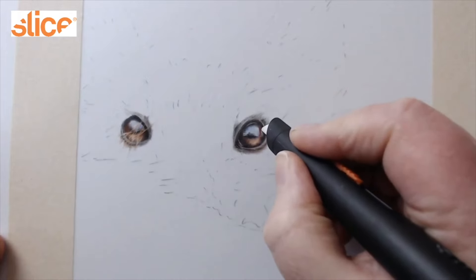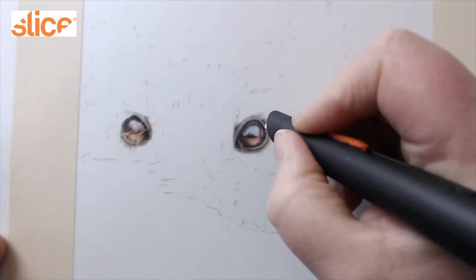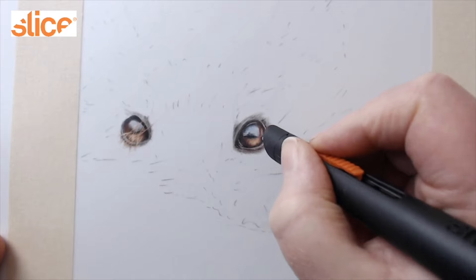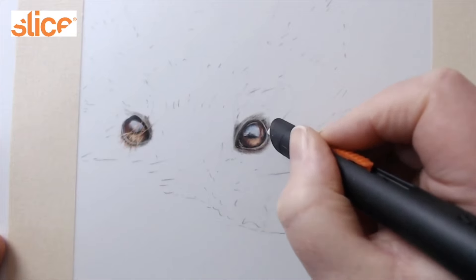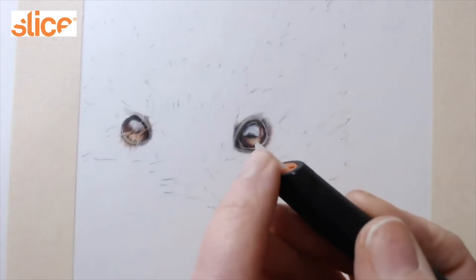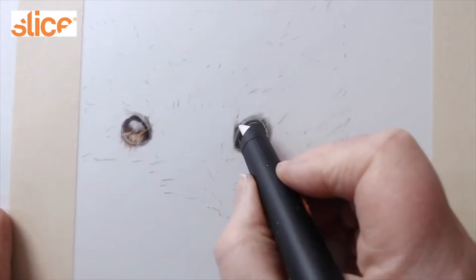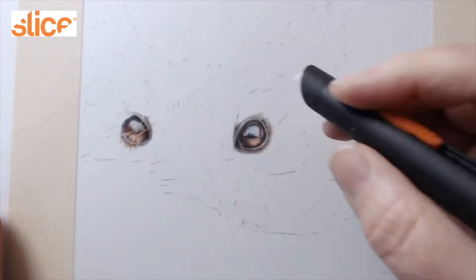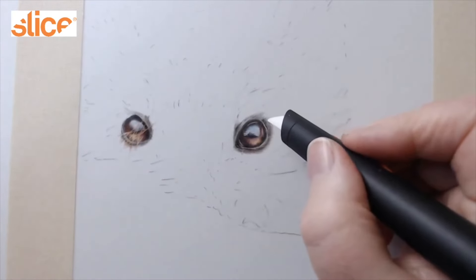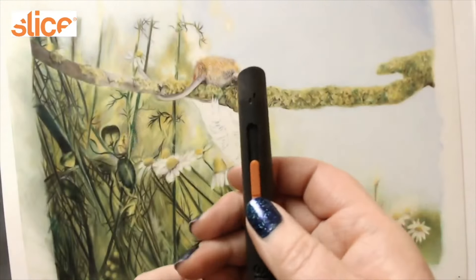You can use it for highlights, for tiny lines, for whiskers, and for bringing pigment and texture into your pieces. I've put together a little compilation of some of the work where I've used the Slice knife or Slice tool. You can see it's taking the pigment from the side, not the top. The compilation shows how I use the Slice tool to create texture, highlights, and realistic-looking fur.